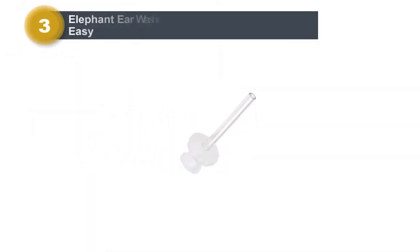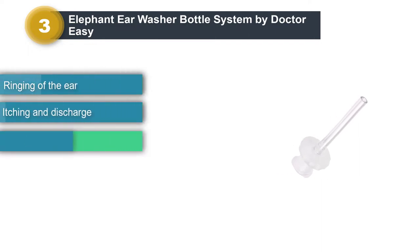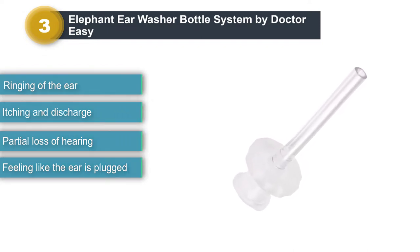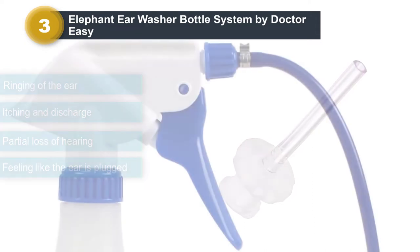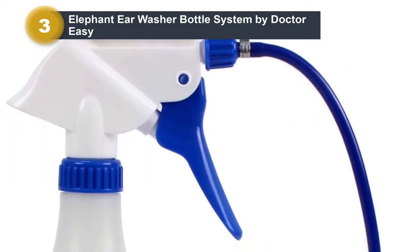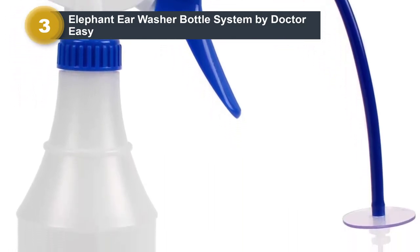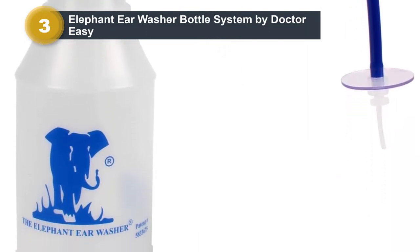Number 3: Elephant Ear Washer Bottle System by Dr. Easy. This irrigation system is ideal because it offers a simplistic mechanism involving a spray bottle with three disposable tips. It doesn't have a lot of extra bells, whistles, and complicated parts that make earwax removal intimidating. Some systems have a ball syringe to suck out the remaining fluid and wax, but this one doesn't, which means it can be considered safer than other products that are supposed to be inserted into the ear.